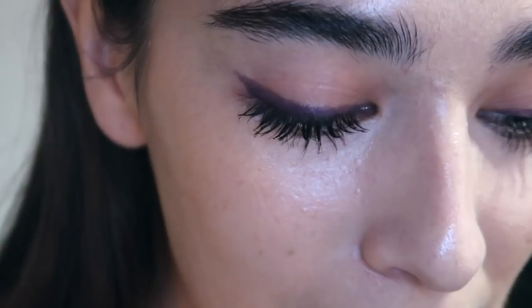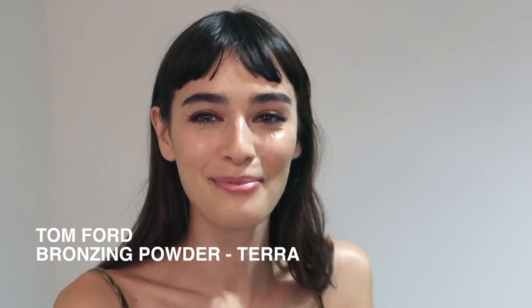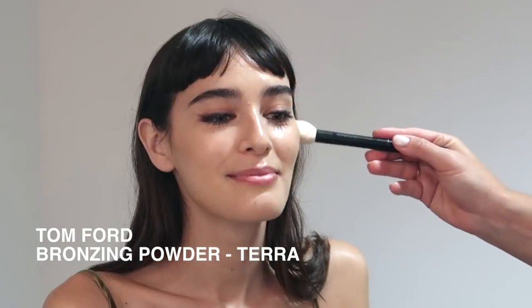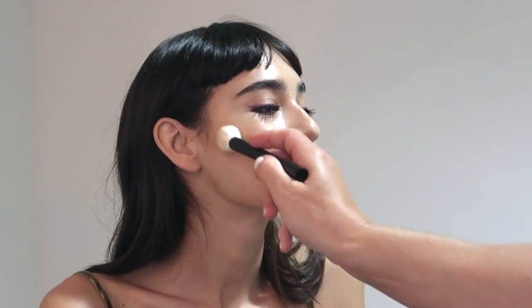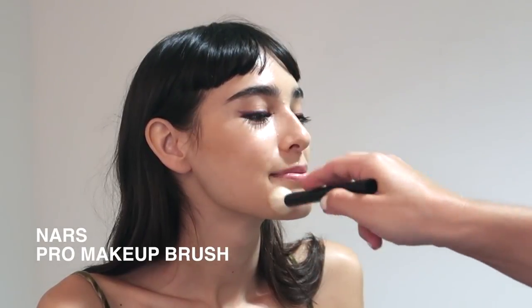I'm just giving you a closer look at that liner — it's a really simple eye, it doesn't need too much at all. Now we're going to bronze up the skin and I've chosen to use Tom Ford's Bronzing Powder in the shade Terra. I'm applying this with my NARS Pro Makeup Brush which is really soft and fluffy, making sure those edges are nice and blended out.